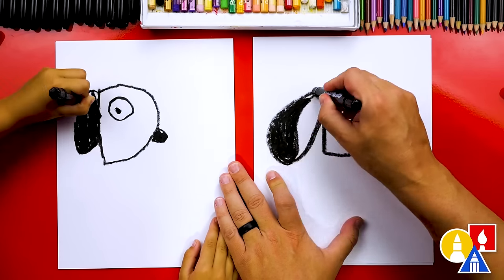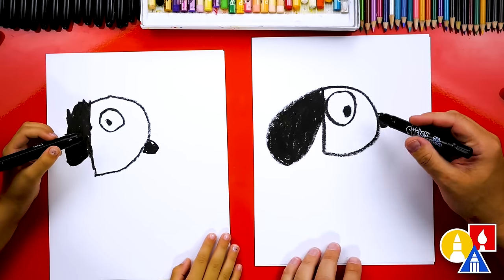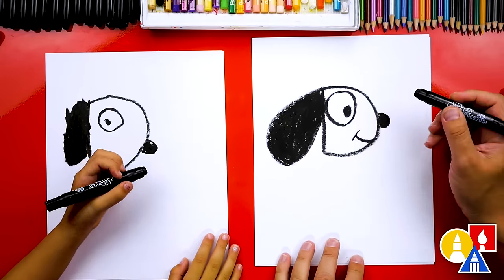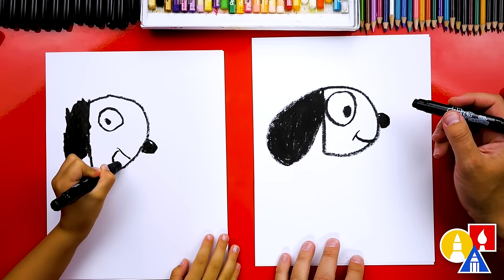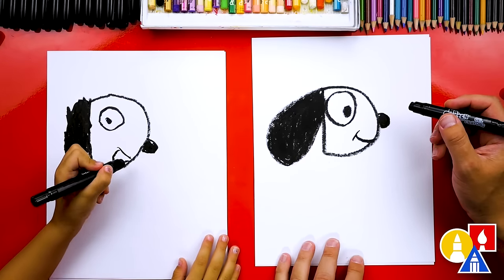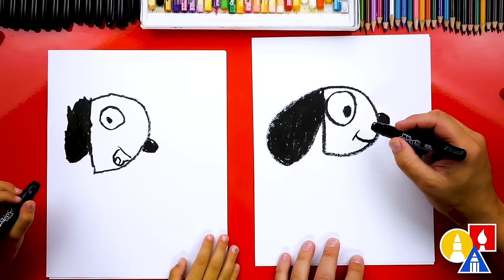Let's color in the ears black also. What's our dog missing on the face? A mouth. I'm going to draw a really happy dog and also a cheek line. There you go. And you drew your mouth open — I love it. You want to color it in too? Is that the tongue? There's a tongue inside. I want to do that.